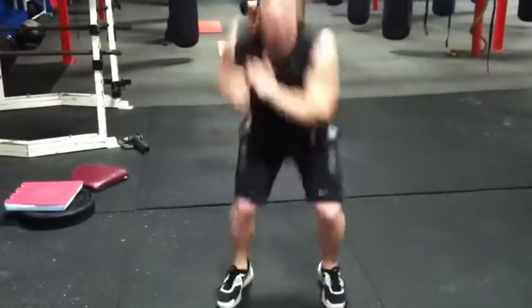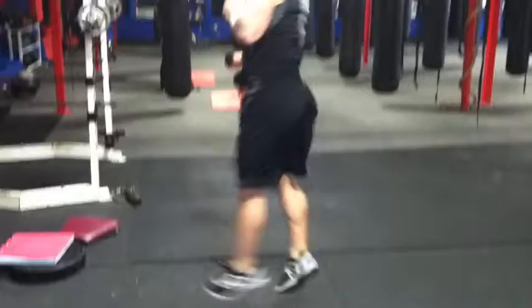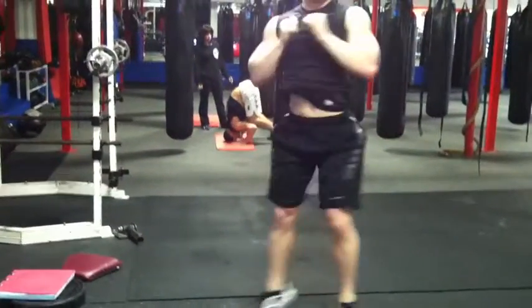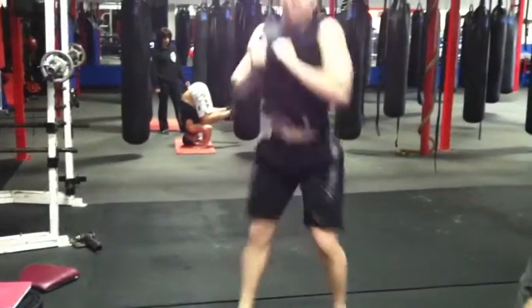Jump squats — 1, 2, 3, 4, 5, 6, 7, 8, 9, and 10.